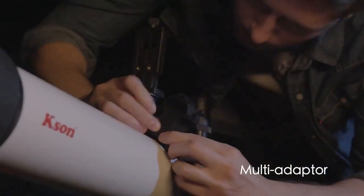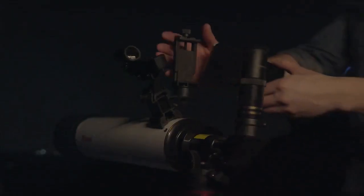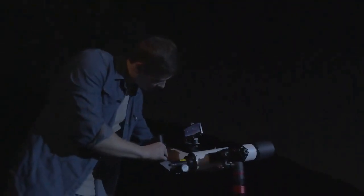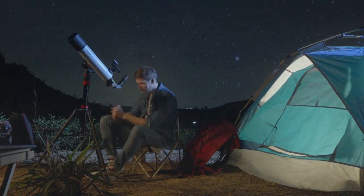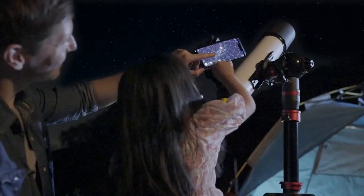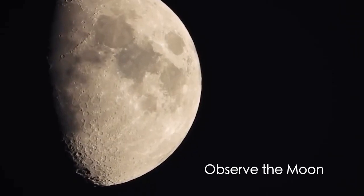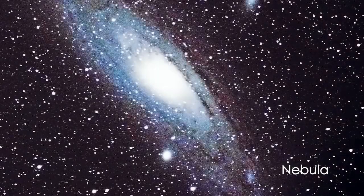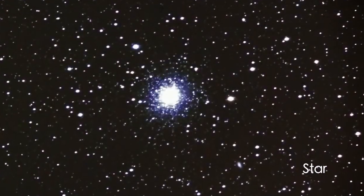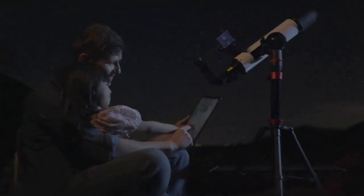Used with a patented multi-function adapter and virtual planetarium app, this telescope becomes a smart optical instrument — knowing the pointed stars immediately. The patented stepless rapid extendable multi-function tripod is lightweight and folds short. Standing in the night adorned with twinkling stars, we feel the infinite grandeur of the universe and experience its endless wonders and vastness.